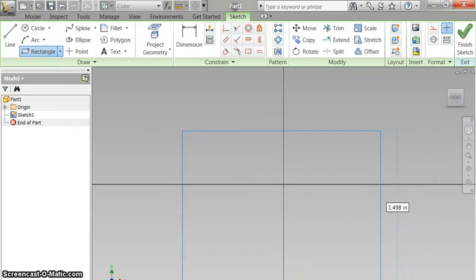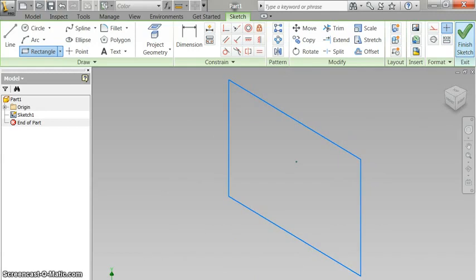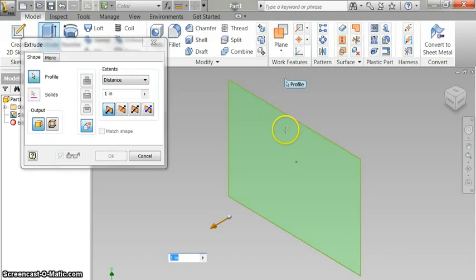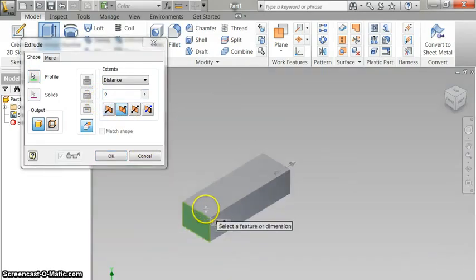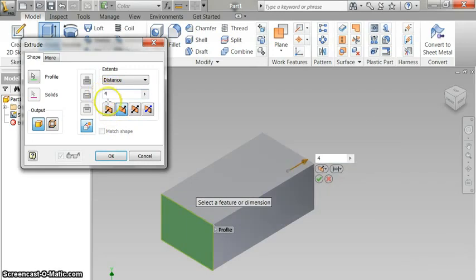I'm just going to make a rectangle, about like that. I don't care what the dimensions are for me — you have to dimension this. Then I'm going to extrude. I want to extrude it, let's go backwards, about something to make it look right. Oh, that's too big. Mine is way too small to get full credit. I'm going to make it four.